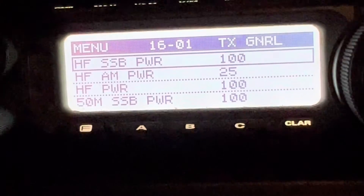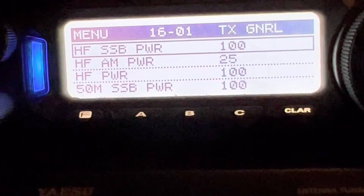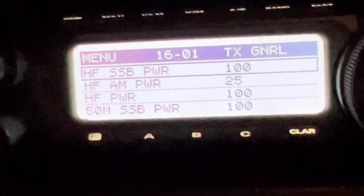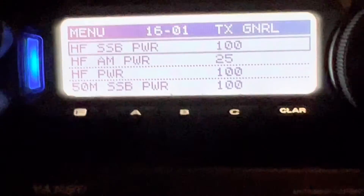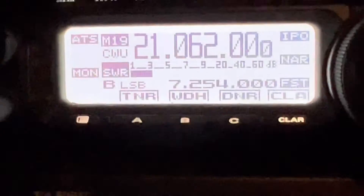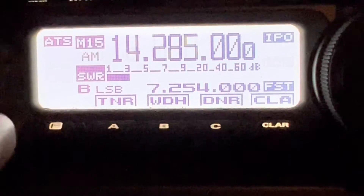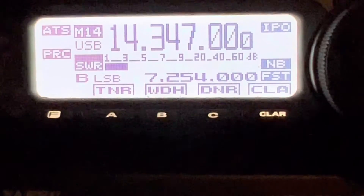I've got it set for 100 watts. Until I knew this for sure, I've been running it at 10, but I just wanted you to see that even set to 100 watts, when it's tuning the ATAS — let's jump out of here — I'll have it go down to 14347.